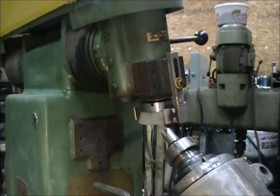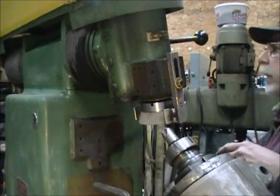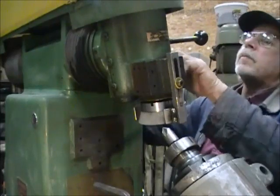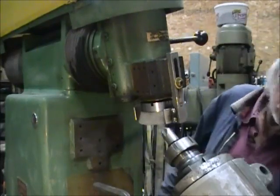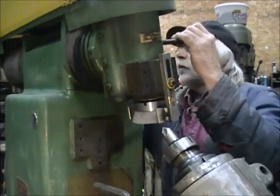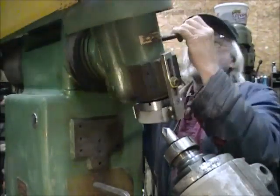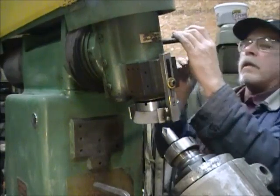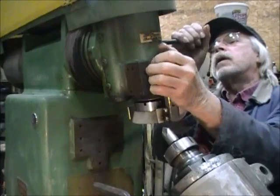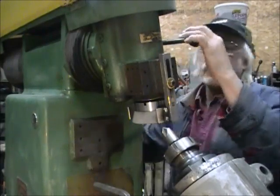This grinder is kind of neat. You can angle the head over right here by unlocking the lever in the back of the machine. Right now it's set at just about 10 degrees. Lock this lever right here and you can lean the head over any way you want. Let me get it back to where I had it — about right there. Locked down.